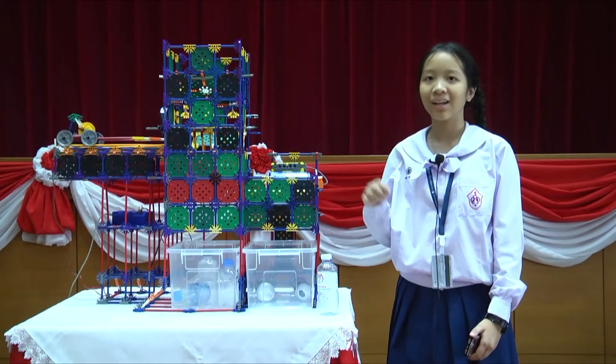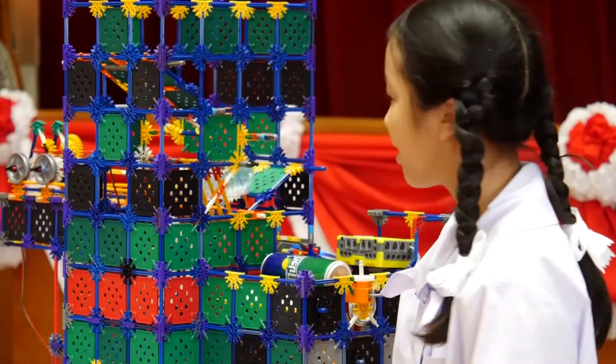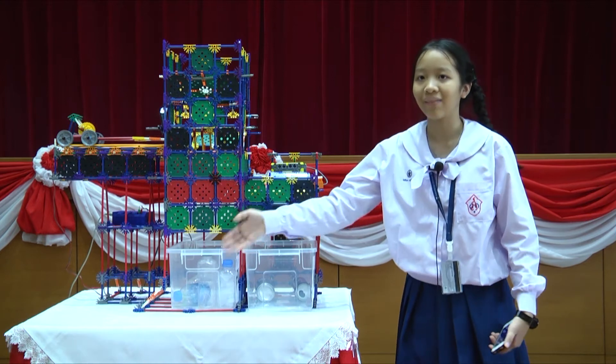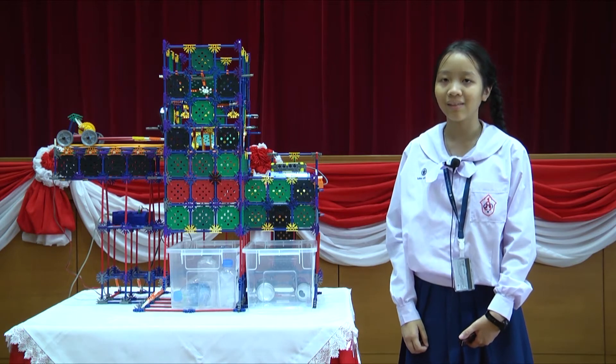This machine works in three ways. First, as mentioned earlier, the machine will identify what kind of material is stored inside. Then it will be placed in the corresponding compartment. Second, once the compartments are full, the device will give a signal to the owner.